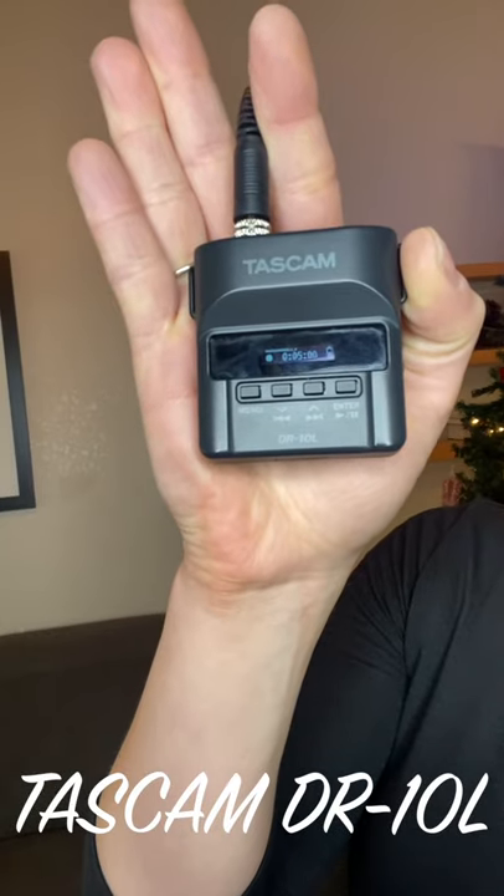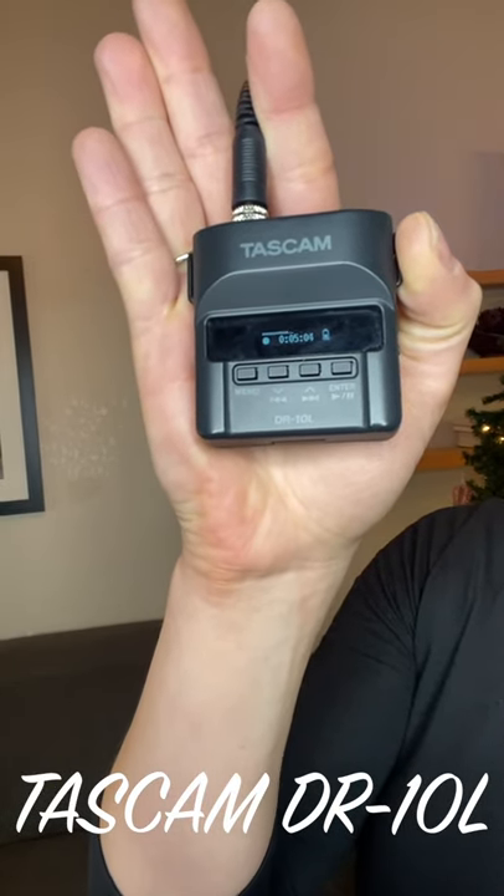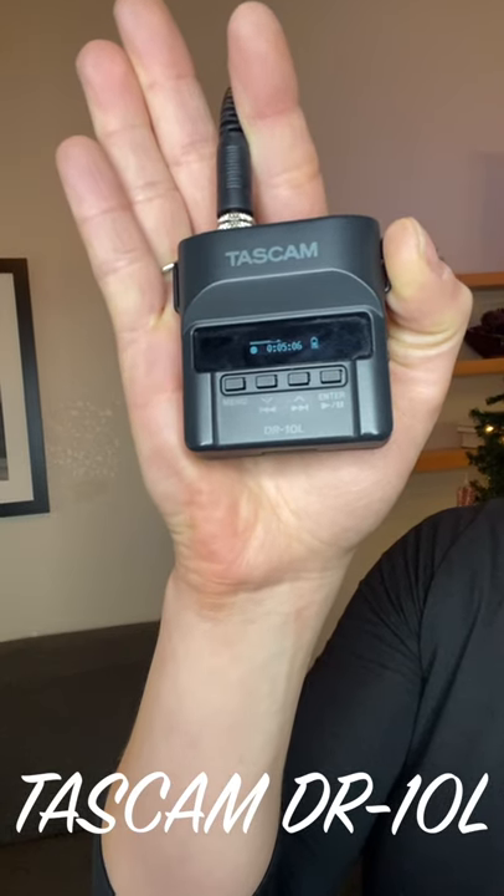Hey guys, I'm going to show you exactly what equipment I use for my YouTube videos. For my mic, I use a Tascam DR-10L. It's light, it takes really good audio, and it's really easy to use.